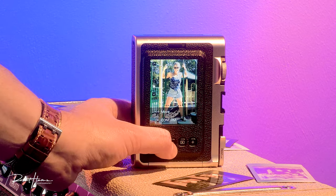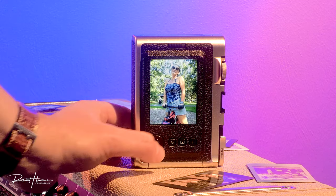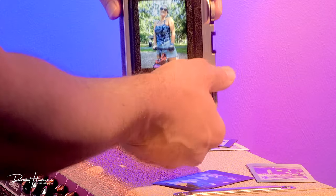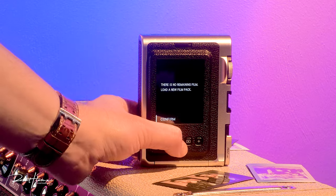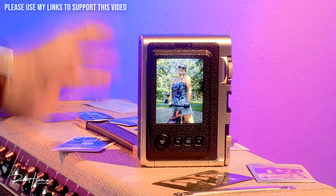Let me show you how to print an image. If we find one we like and want to print it, all we do is click the print lever — just like that. Unfortunately there's no film in there right now so I can't print, but that's how you do it. We just need to add some film.